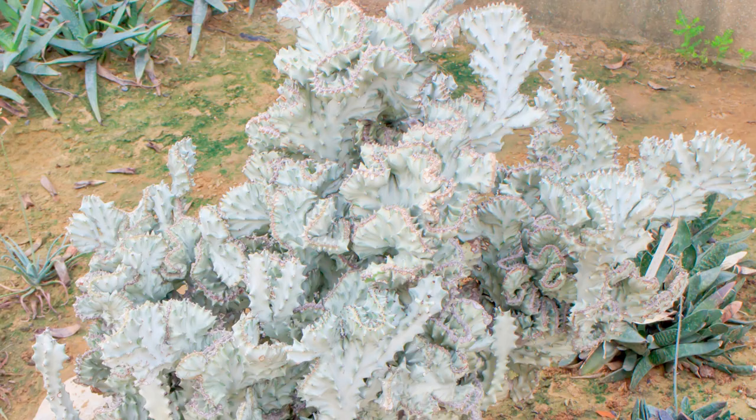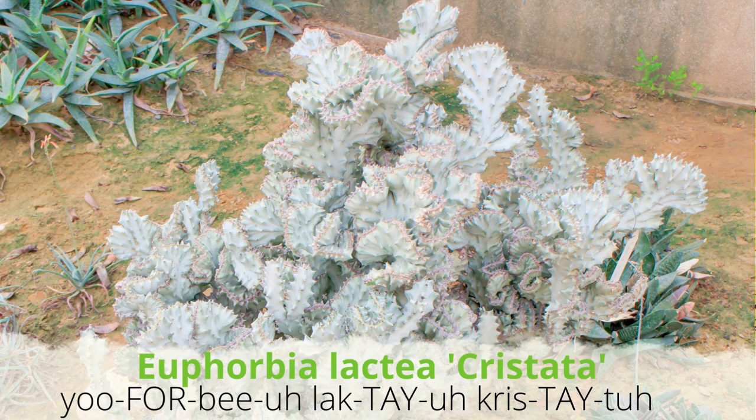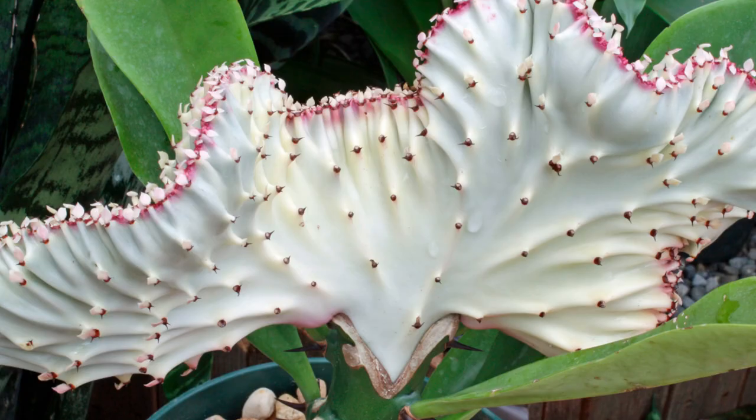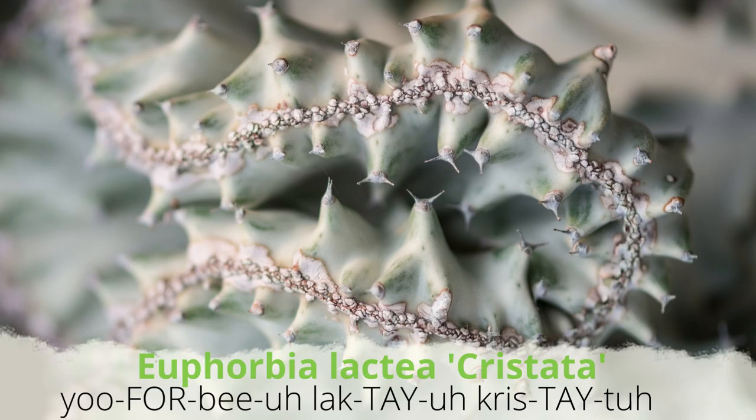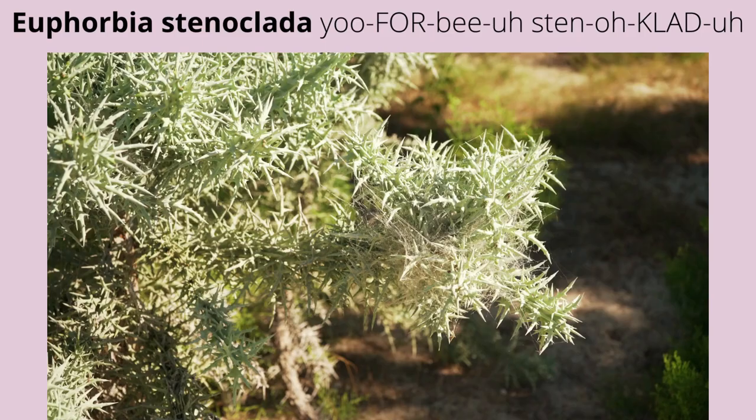Euphorbia lactea crustata is also known as coral cactus, crested elk horn, or crested euphorbia. This slow grower is composed of wavy, fan-shaped, coral-like branches arranged in an alternating, undulating pattern. These branches are blue-gray to silvery, with edges of pink when happily stressed.